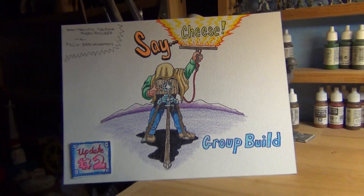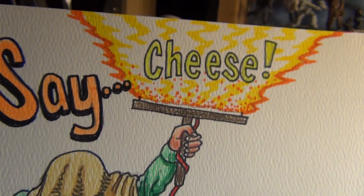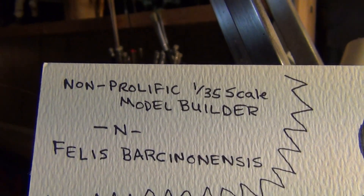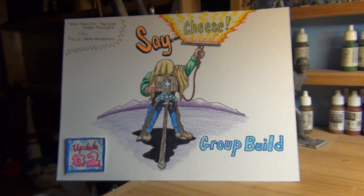Greetings, minor model maniacs! Panzerman Bill of Panzerman's Bunker coming to you with update number two of the 'Say Cheese' flash group build, hosted by the non-prolific 135th scale modeler and fellow Barcinesis.